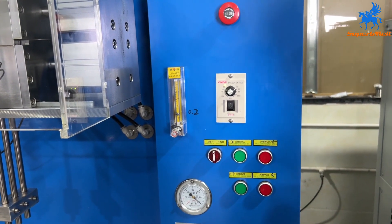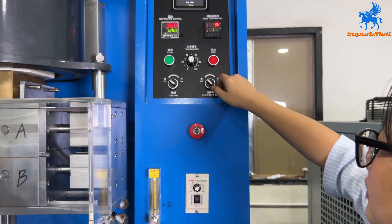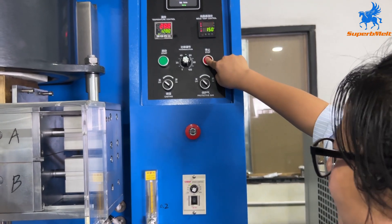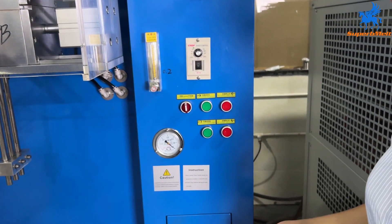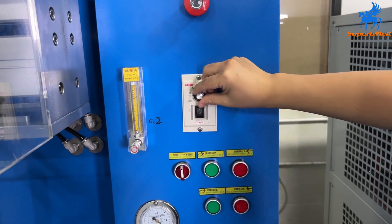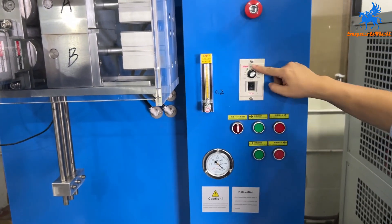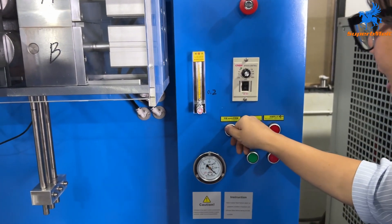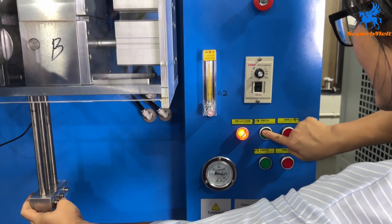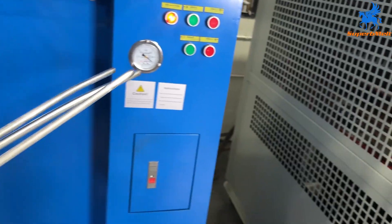After all the bar is drawn out, we close the argon gas, press stop, close the speed, and turn off. After all the material is drawn, close the speed and open the unlock. Move here, close the unlock, clamp A and clamp B, and it can be taken down.